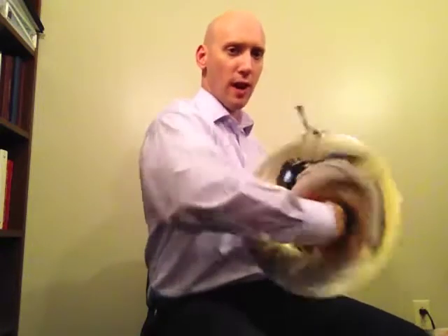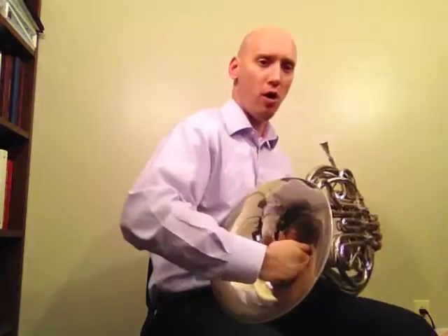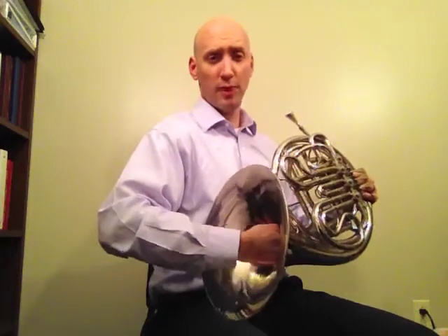We're not just jamming the hand in farther — we're closing the door and sealing off, making sure that our thumb is still close to the palm. And what that's going to do is make the pitch sound very, very nasally, almost like a muted trumpet.